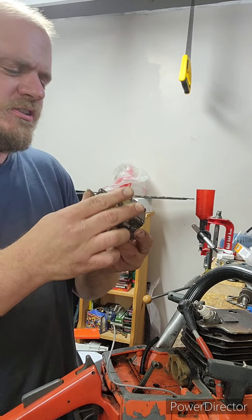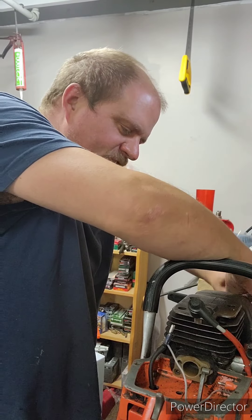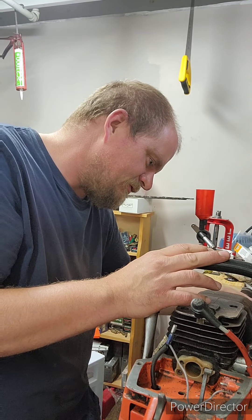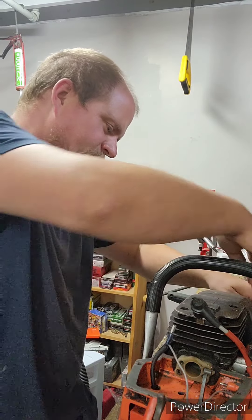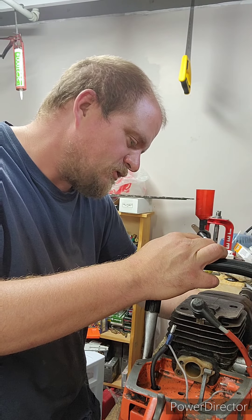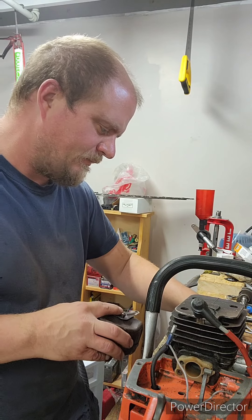I'll just take this muffler off too. Try not to lose any bits and pieces. Before this gets back together, I might see if I can do anything with the muffler, because I do want this saw to — not necessarily scream — but I want it to be a good, powerful saw. You watch it on YouTube and it seems people really, really love these 266s. I'm hoping the jug's fine because I'd like to leave it at 62 cc's or 66 cc's or whatever it is.